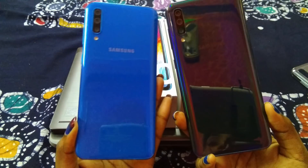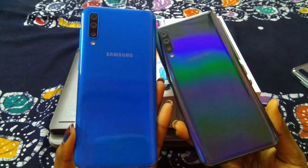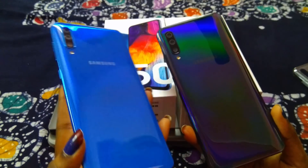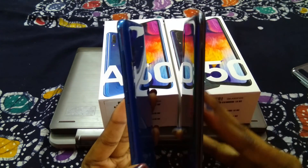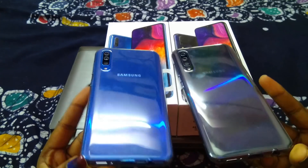I will give you a close-up. This is the black, which is a little radiant, and this is the blue, which is glossy and doesn't have any radiant effect on it. On the sides, blue is blue and black is black. So this was the comparison video.